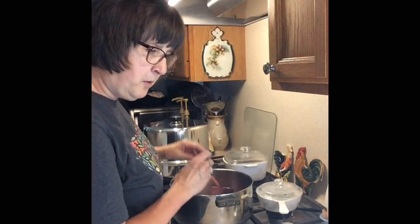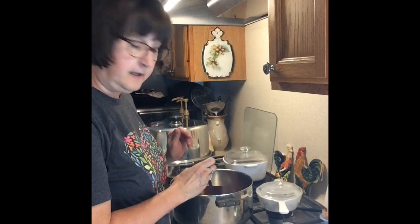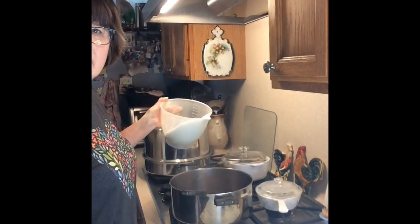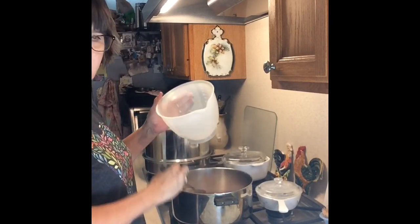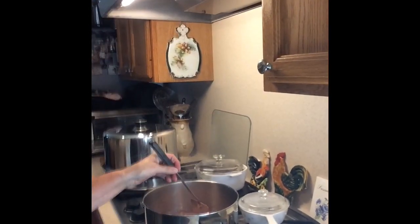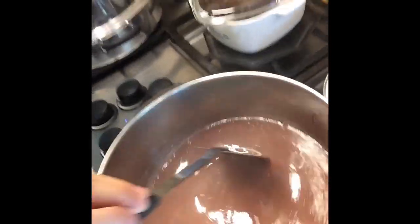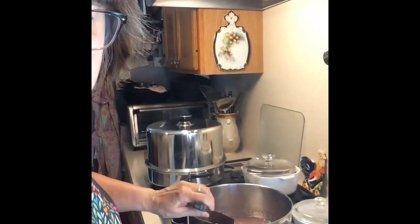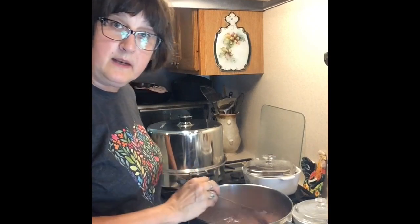We're going to turn the heat on and bring this to a boil. And once we get it to a rolling boil, we're going to add our sugar. Then we'll bring it back to a hard boil again, and then we'll jar it up — it's really quick and easy. So we have it to a boil, and now we're going to add our four cups of sugar. We'll bring it up to a hard boil, dissolve that sugar in, and once it's up to a hard boil we'll let it boil one minute and then it'll be ready.